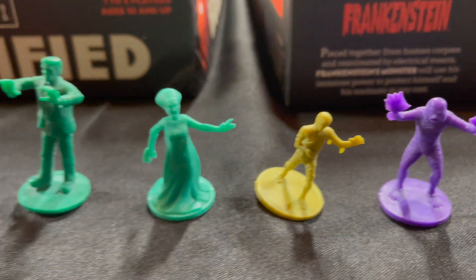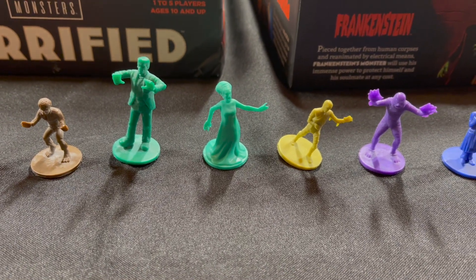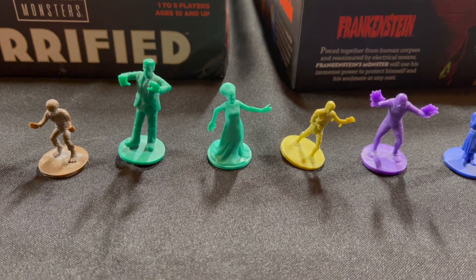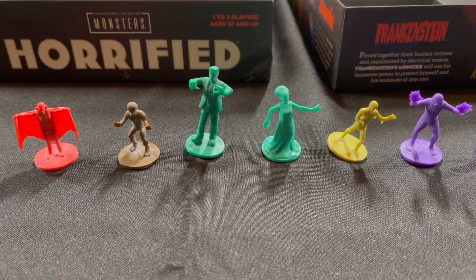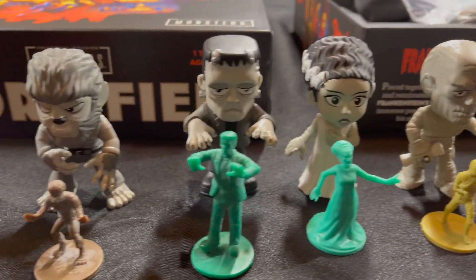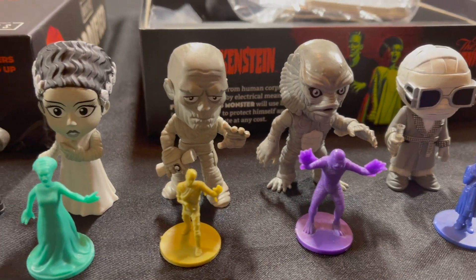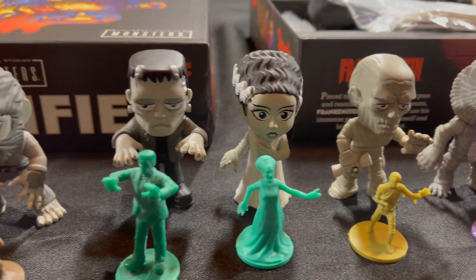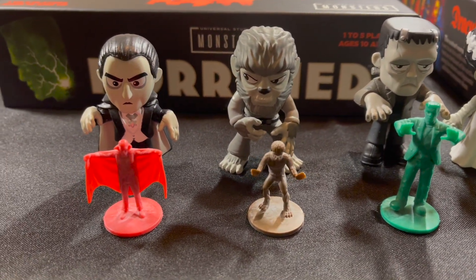Nothing wrong with any of these pieces. They're perfectly fine little plastic miniatures, but I got an idea from Instagram on using Funko Pops to upgrade these components. You can get these in color, but they have a black and white variant, which I think works a little more thematically for the purposes of this game.